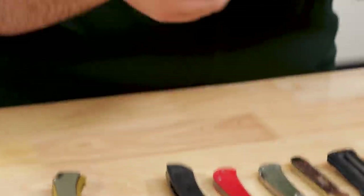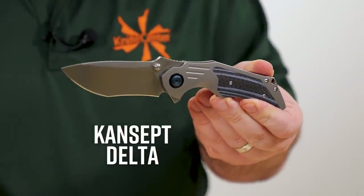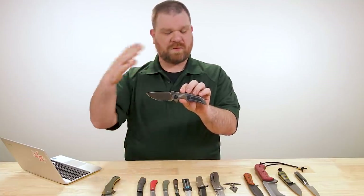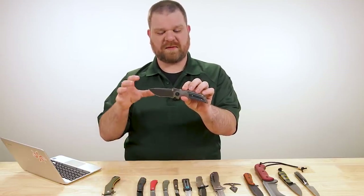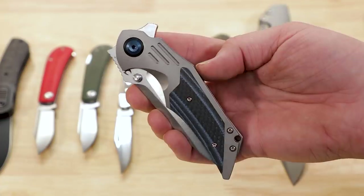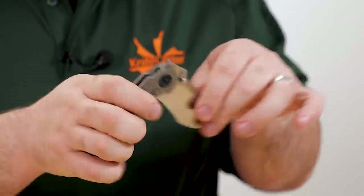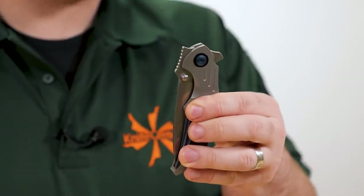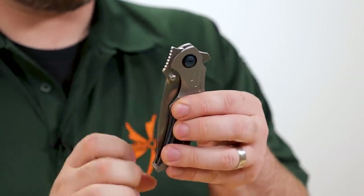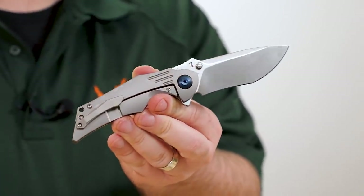Next up, we've got a higher-end Kansept — this is the Delta flipper. This particular one is about $192, although there is a full titanium version that's a few dollars more. With this you've got a titanium frame lock flipper with a bunch of different opening mechanisms. It's not just a flipper or thumb studs — you've got both of those, plus front-flipping capability as well. I can do a slow roll on that front flipper pretty well. The thumb studs work nicely, but the best for me is definitely that flipper riding on ball bearings.